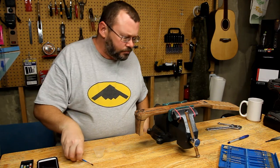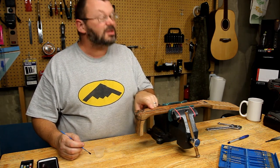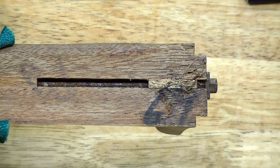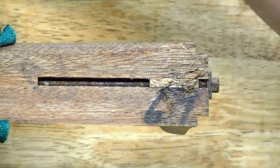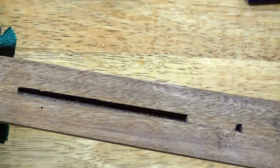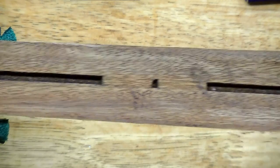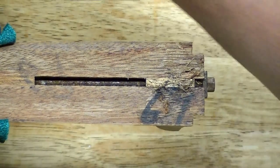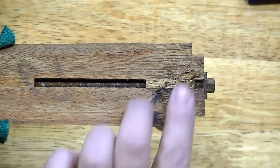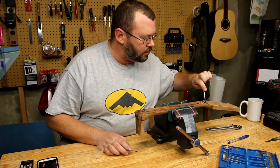I wanted to show you with the uppy cam there. Take a look at this. Isn't that just gross? I have never seen a rusted truss rod, but then this one was submerged. I've turned this, but nothing really happens.